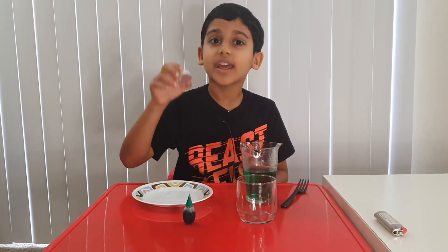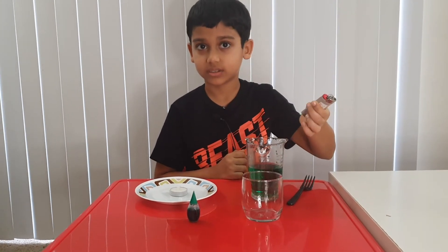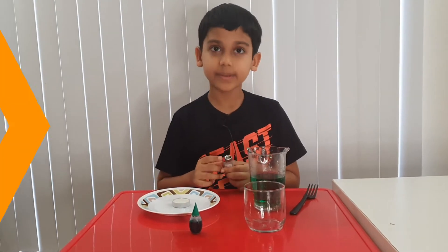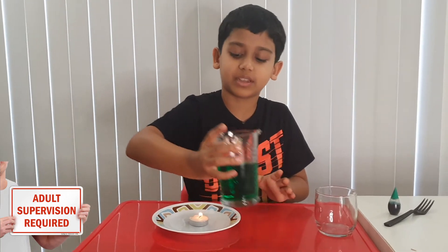Now take your candle and put it in the middle of the plate. You're going to need a lighter, and ask a grown-up to light the candle. Make sure it's in the middle. Good.